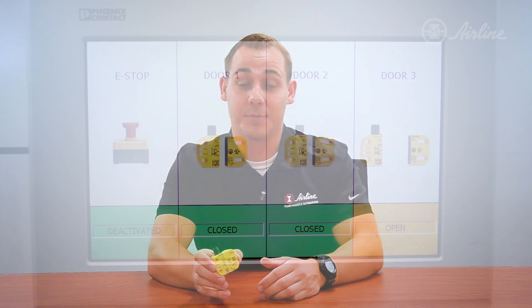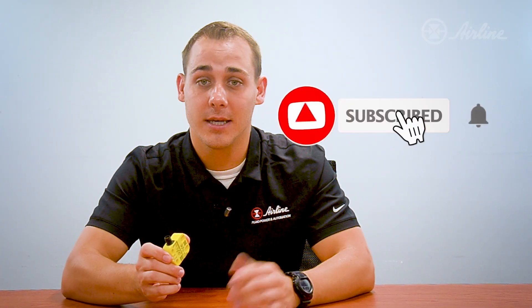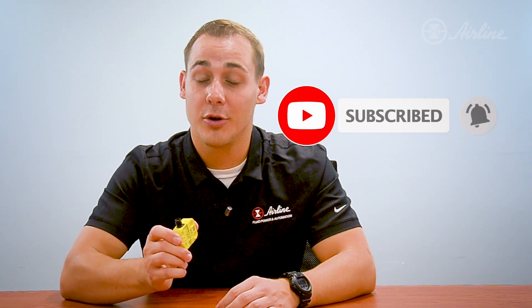To learn more about the PSR switch by Phoenix Contact, visit the links available in the description below. The PSR switch is available for easy purchase at www.airlinehyd.com. Stay up to date with cutting edge technology by hitting the subscribe button and clicking the bell to get updates on our new videos.